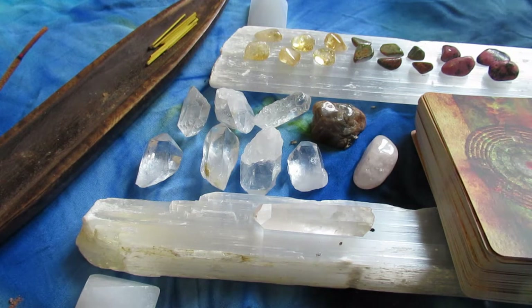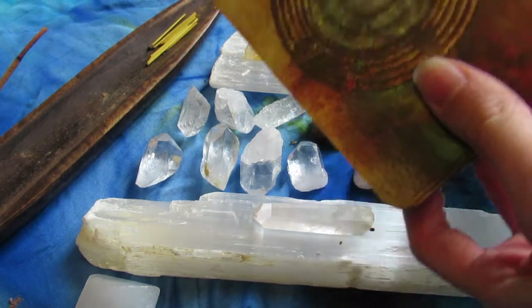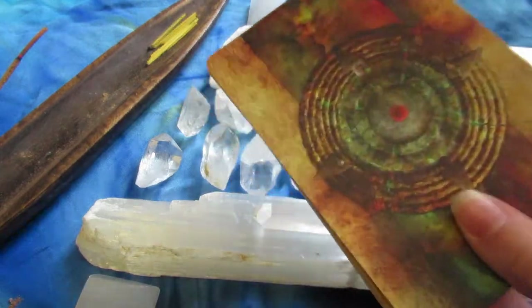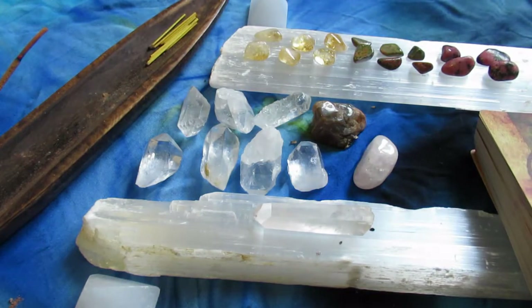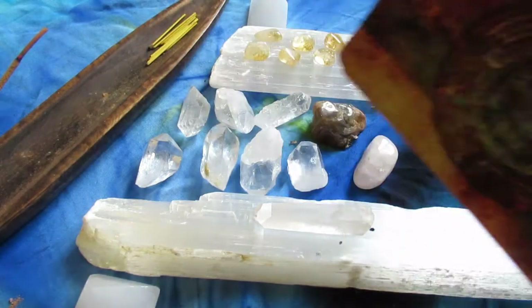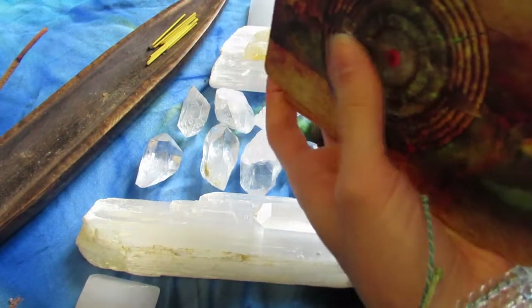Smell for me is actually really important when it comes to ritual — I find that certain sage and certain incense will bring me back to certain places. This is the deck I chose to pull cards from — it is the Mystical Shaman Oracle. I was just cleansing this deck. As a card reader, I like to add cards to most of my grids.